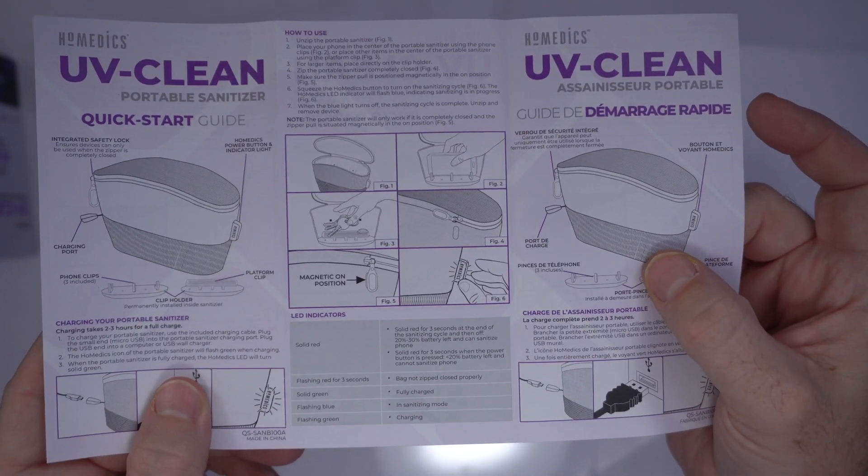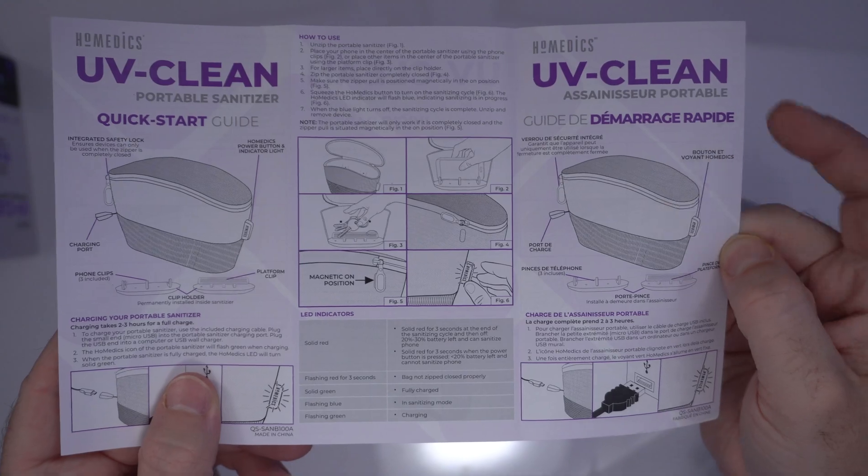Basically: plug it in to charge it, unzip it, place your phone in the center. For larger items, place directly on the clip holder. Zip it back up, make sure the zipper pull is positioned magnetically in the on position — there's a magnetic on position. Squeeze the Homedics button to turn on. When it turns off, sanitization is complete. There are also some LED indicators. You can see the instructions in English and French on the guide.